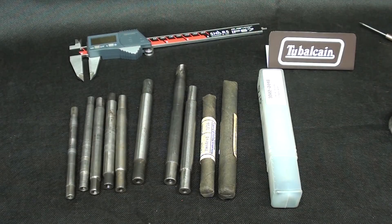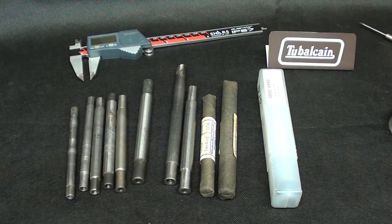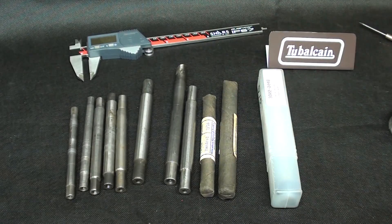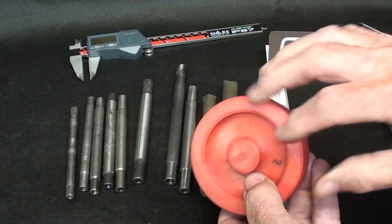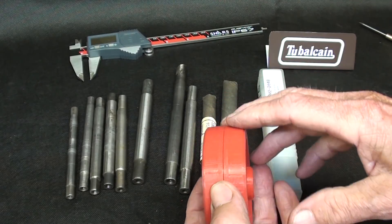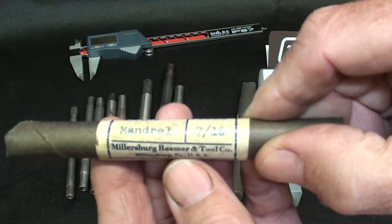Howdy once again, it's Tubal Cain, your YouTube shop teacher. Welcome back. In this short video I'm going to talk about lathe mandrils, what they are and how you can use them. This is all in preparation for a video coming up pretty soon — a three-part series. First one about mandrils, then I will cast some little wheels out of aluminum and hold them on a mandril while I machine it. The purpose is to show you in the third video how to put a crown or a double taper on a wheel.